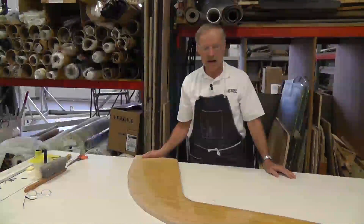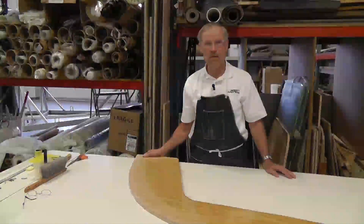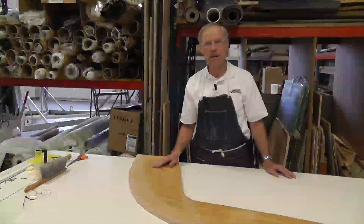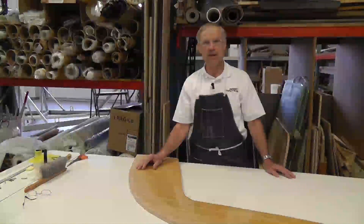Here it is the next day. We fiberglassed this bulkhead yesterday morning, and in the afternoon we flipped it over and fiberglassed the other side. This morning we've already washed the amine blush off with a little water and paper towel, and we've sanded the perimeter in preparation for the tabbing when it gets installed in the boat.